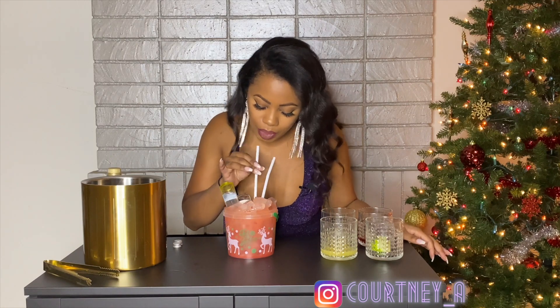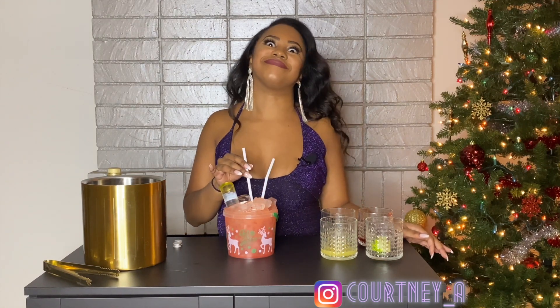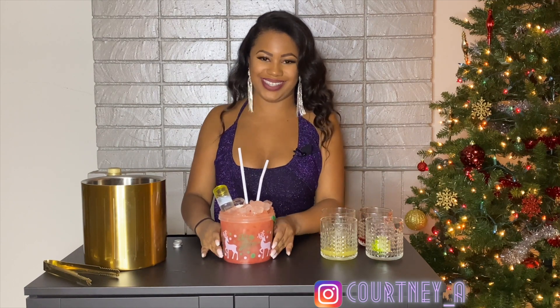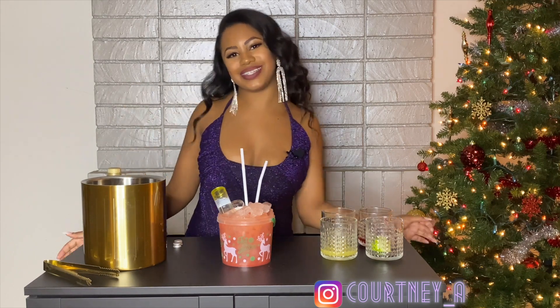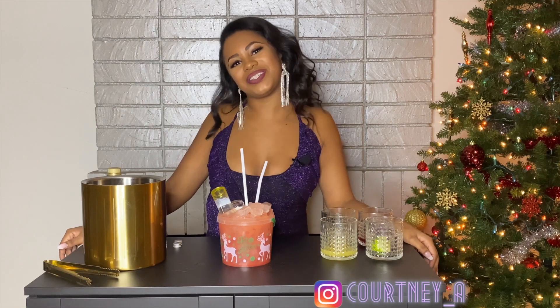Let's taste it. You guys. I am making these little buckets — these are gonna be people's Christmas presents. Like, here's a bucket of alcohol. Merry Christmas. Ho, ho, ho. Call me Black Santa. Thank you for watching. Please like, subscribe, and share with the homies.